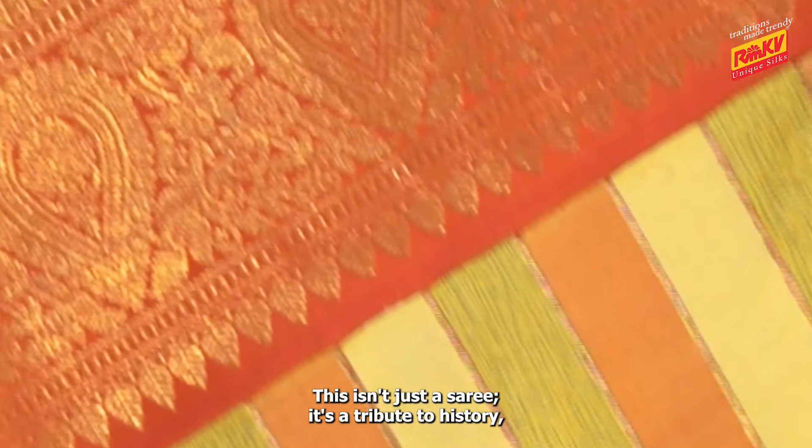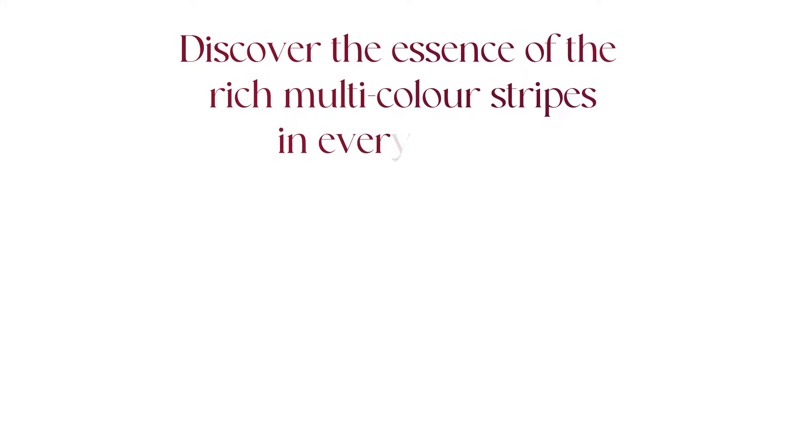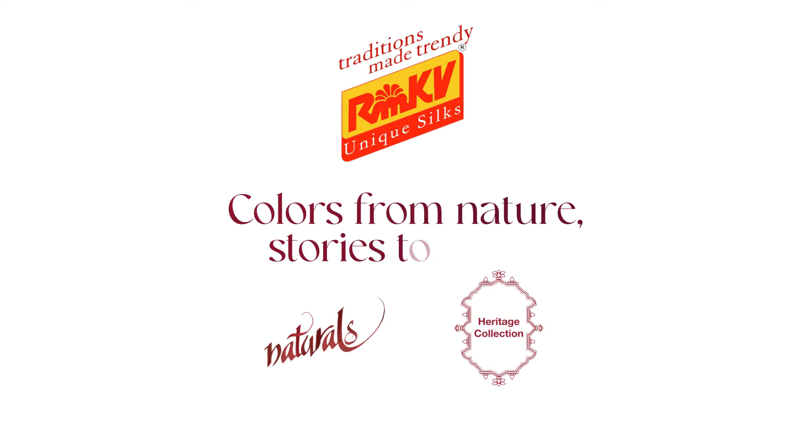it's a tribute to history, to threads that have shaped generations. Discover the essence of the rich multi-colour stripes in every thread at RMKD. Colours from nature, stories to wear.